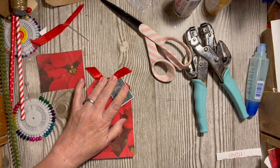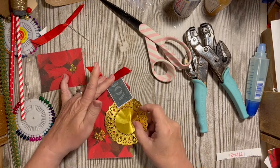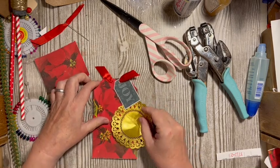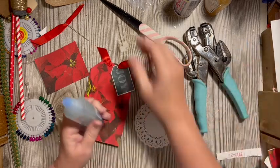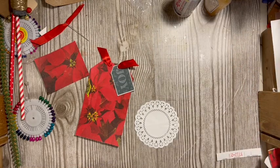I think what I want next is a gold doily. We want to go here because we don't want to cover up the centers of those poinsettias. Let's go ahead and get these — there we go.